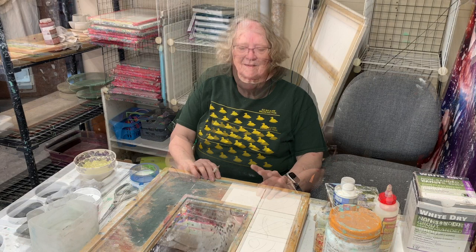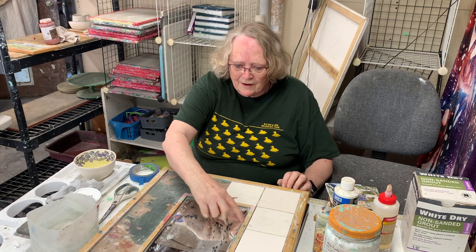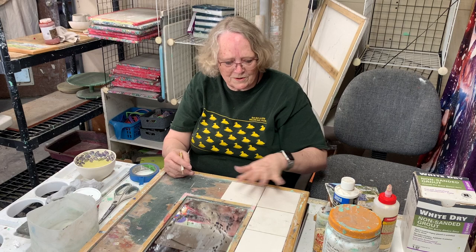One ready-made thing that I've made a lot of is this mirror. It has a frame built into it with a beveled mirror in the middle. There are 14 tiles involved with this thing — always 14 — and they always fit because the frame is built for them.